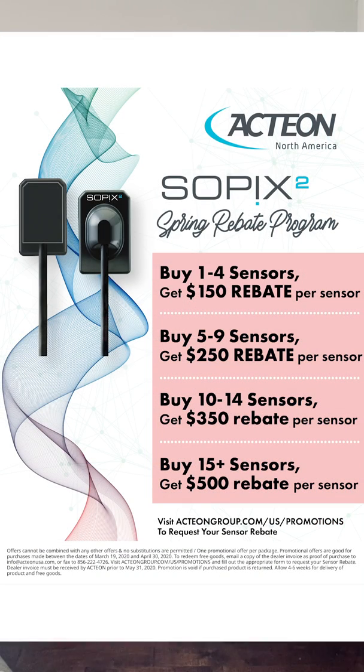Free support for the life of the product, best warranties in the industry in my opinion, no fees associated, very aggressive price points. And just to help out, we've got a very aggressive rebate program that'll go to the end of April where you can save up to $500 per sensor.